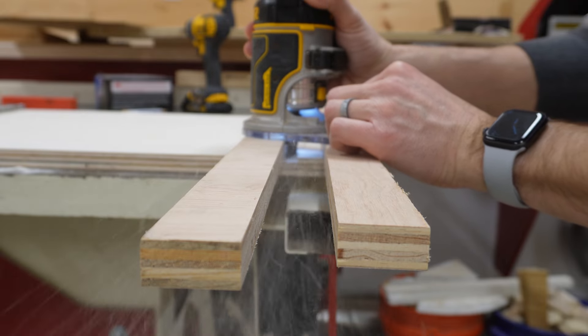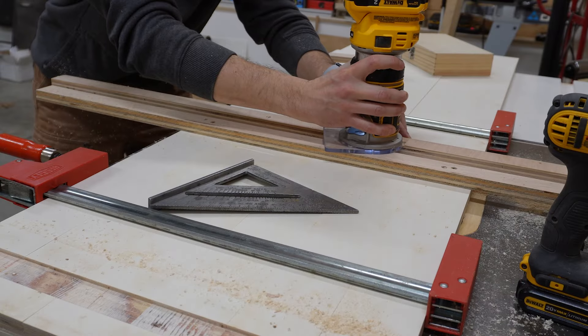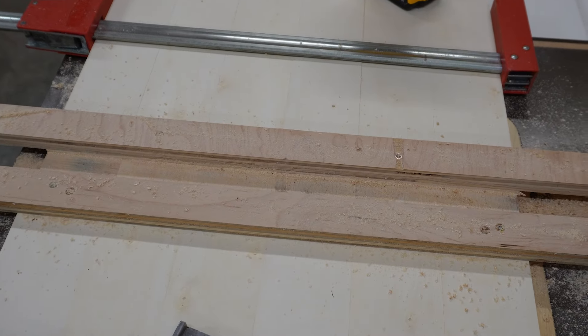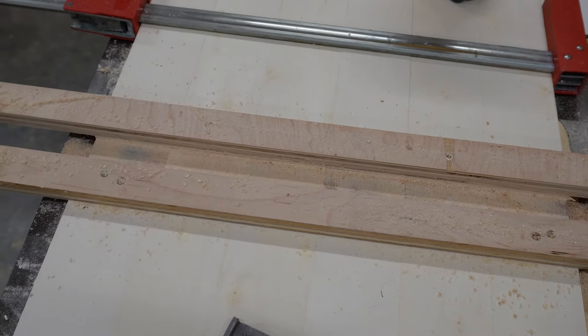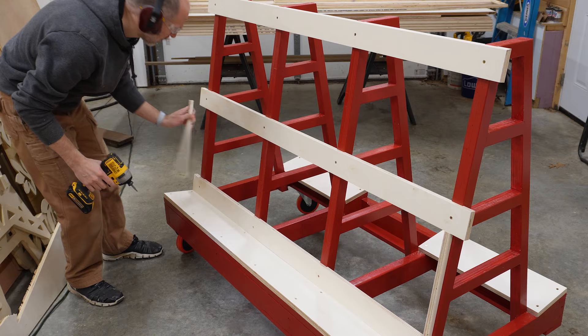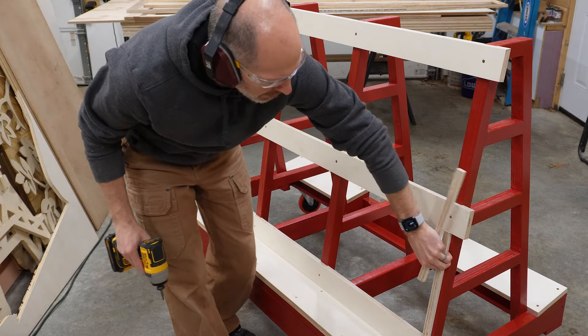Before screwing them in place, we clamp all six pieces together and rout a groove for each A-frame. Two scrap pieces temporarily screwed in place form the perfect jig for our template router bit to follow. The grooves allow the runners to really grab hold of the A-frames, adding a lot of strength to the build and helping prevent the uprights from racking.